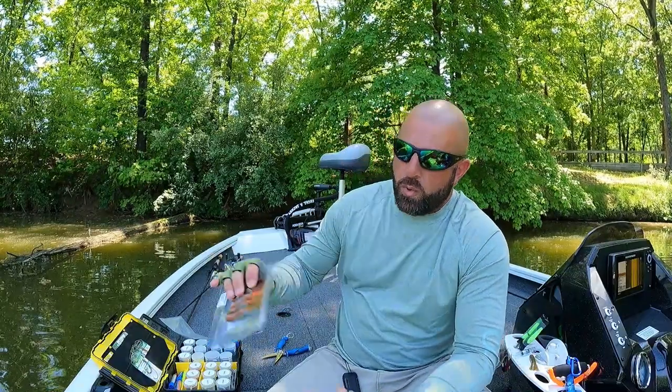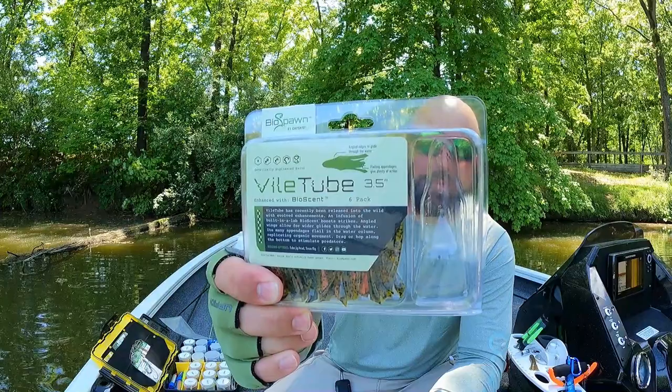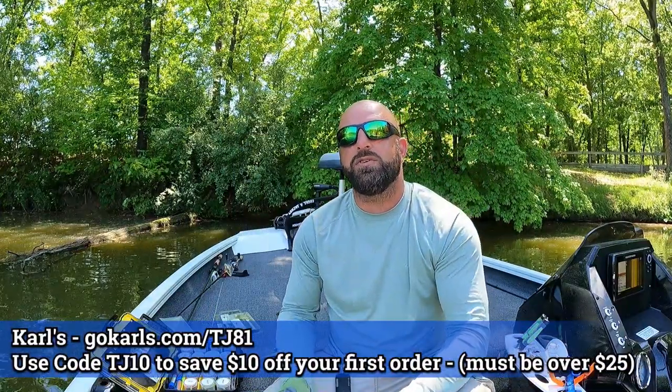Tackle Junkies, what's going on everyone! Really appreciate you guys and gals clicking on the video. In today's video we're going to rig up the BioSpawn Vial Tube.